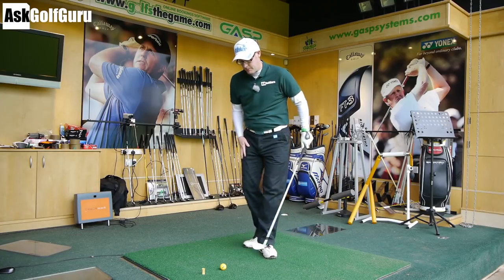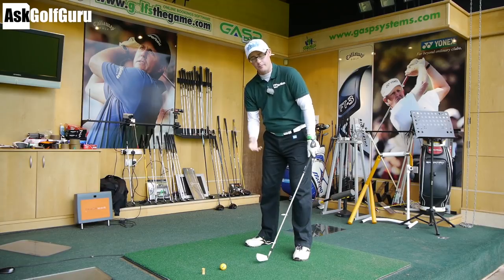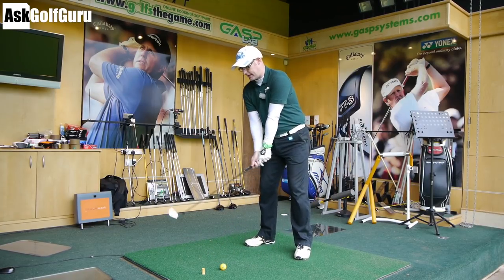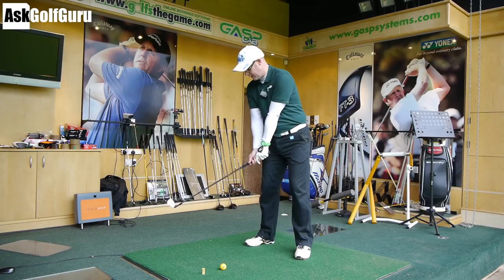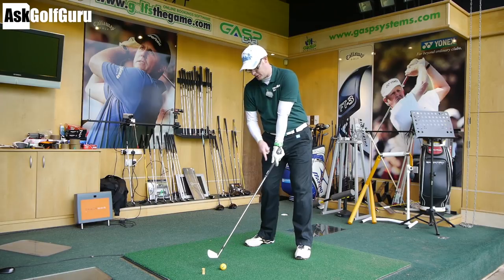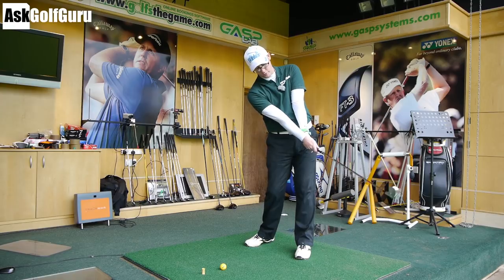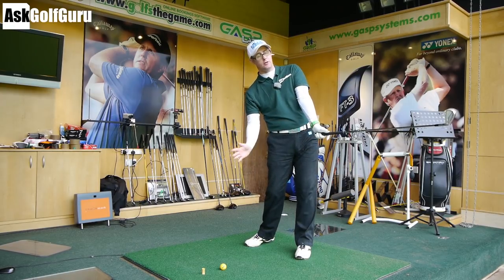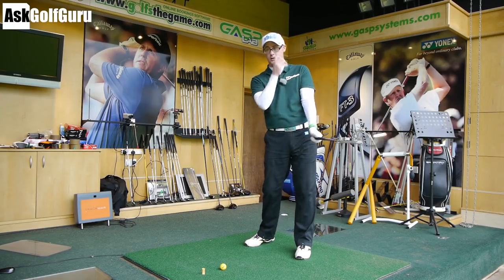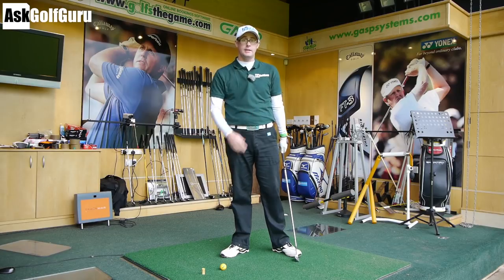So what is the release and what is going on? The release basically consists of getting from a position as I'm coming in to hit the ball where the club is behind my hands, delivering the club into the ball into a straight position — so the club is now in line with my hands — and then the club moving forward of my hands, which makes it look like the face is turning over. So the club is rotating in relationship to my hands as it comes through. That's what the release is.